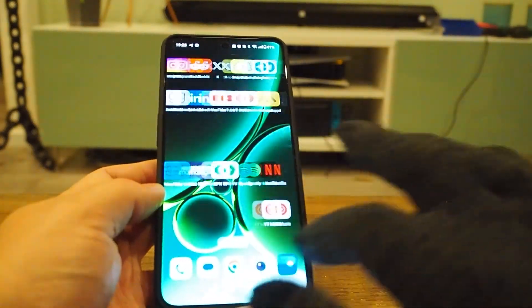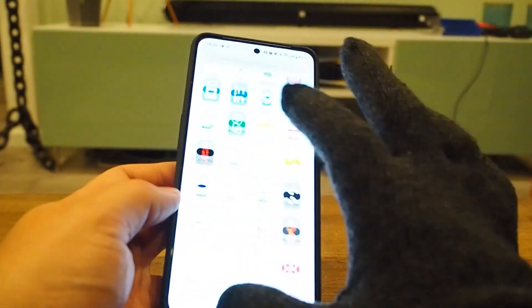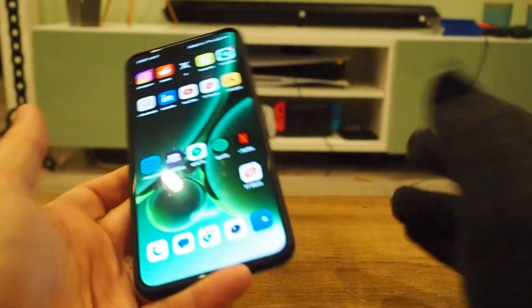So you have to use the touch buttons. It does work, but it's not fantastic. But it does work.